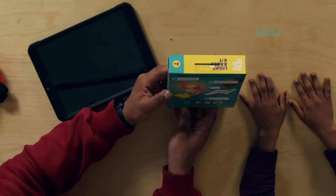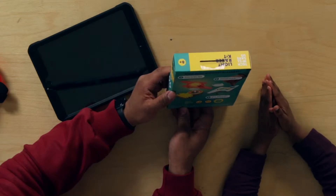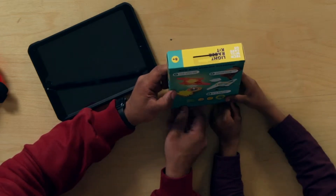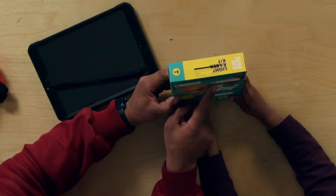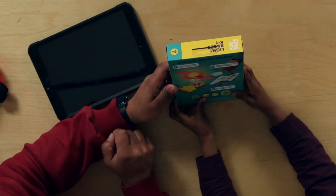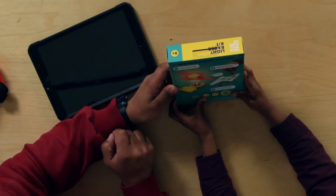Number one: build lights that flash as you ride. Number two: experiment and master wireless power. And number three: race, ride, and light up your world.